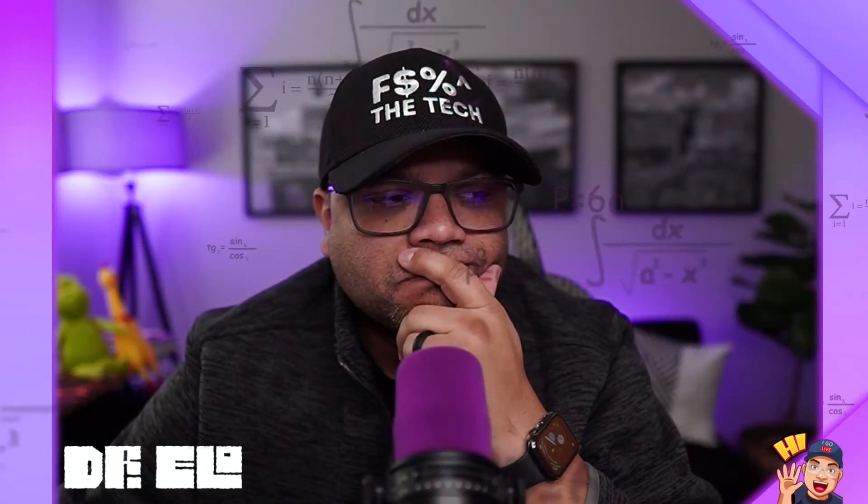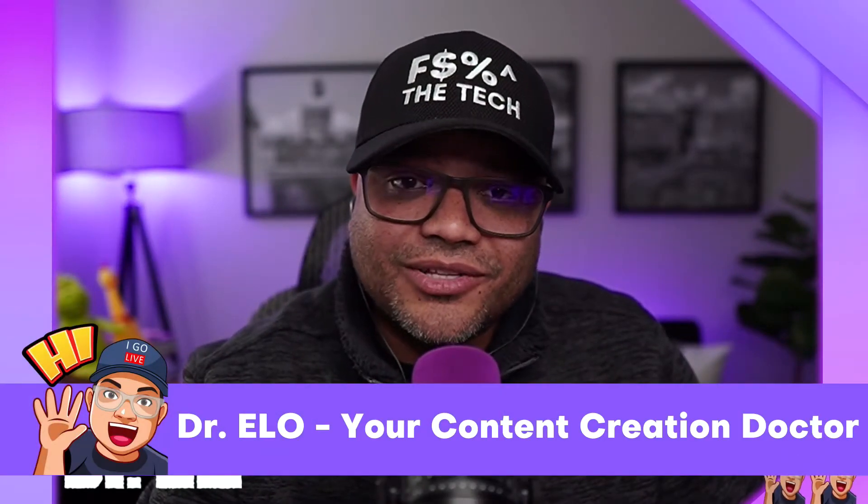How can I bring Bluetooth audio into my production? There must be a way. Hi, I'm Dr. Elo, your Content Creation Doctor. Have you ever wanted to bring Bluetooth audio into your production? If you have a Zoom PodTrack P4, all you need is the BTA2 from Zoom, and I'm going to show you how to bring audio into this device. Let's get started.